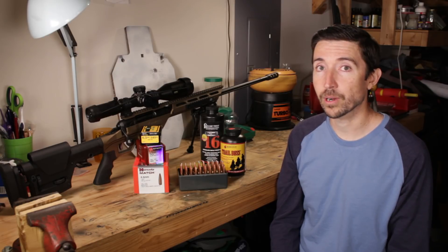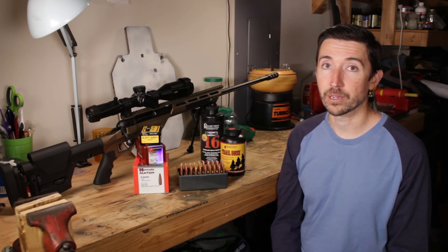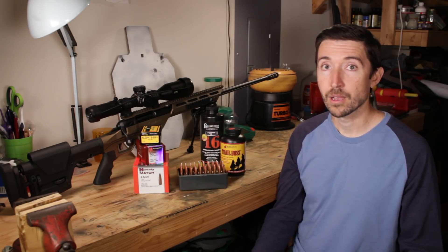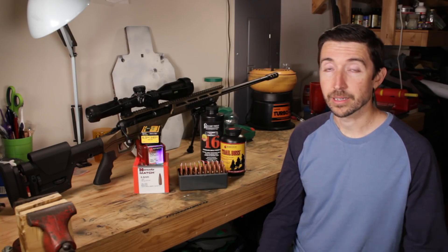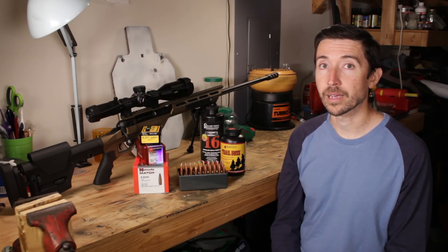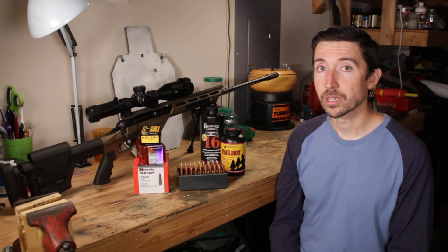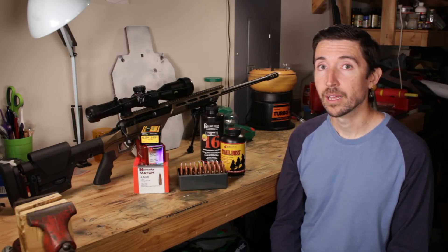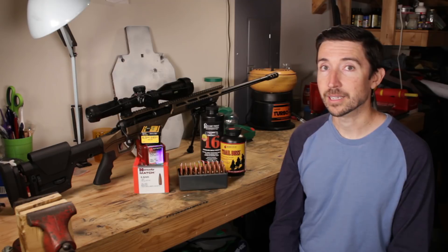I can see why it's getting some good press out there. I picked this stuff up because I wanted to test out the capabilities people were talking about. They were saying it was able to print really tight groups like you see from other excellent powders like Varget or H4350, but what this does is decrease the velocity variations as temperatures increase. It seems to be very, very stable — probably the most temperature-insensitive powder that I've seen yet. I'm going to be testing this at various temperatures as the year progresses.